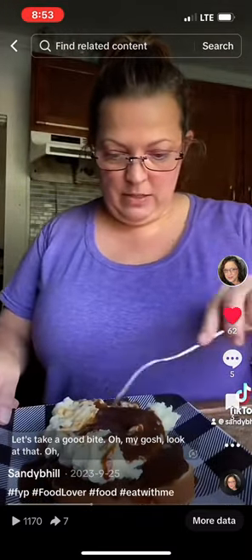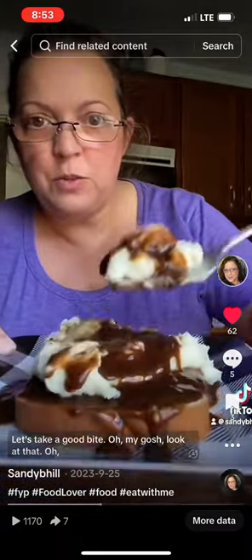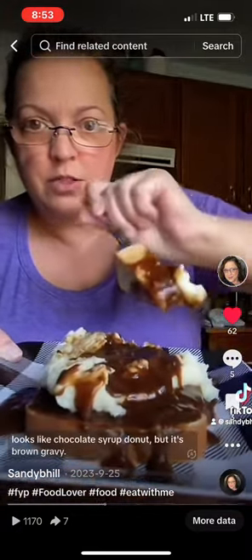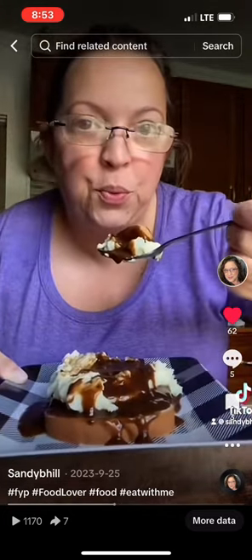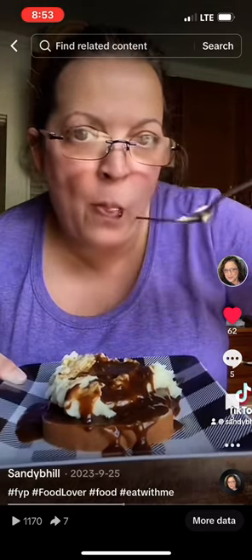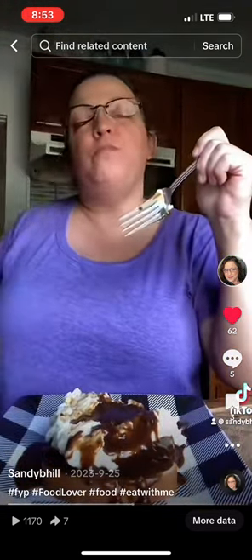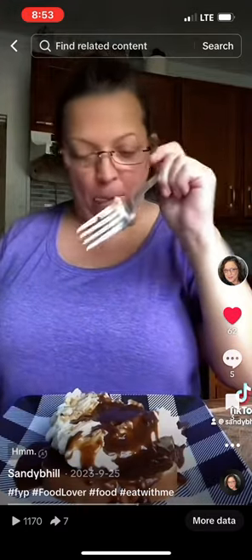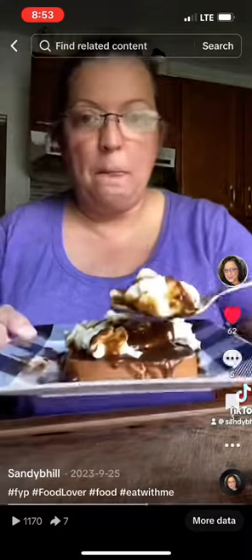Let's take a good bite. Oh my gosh, look at that. Looks like chocolate syrup, don't it? But it's brown gravy. Oh my gosh.